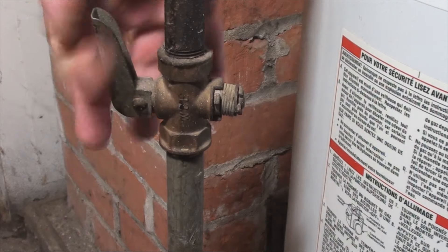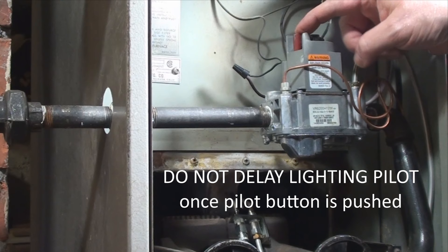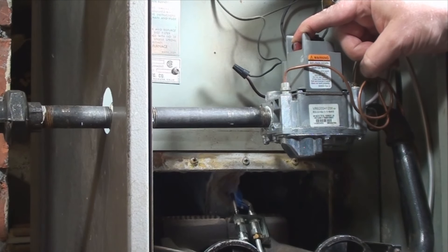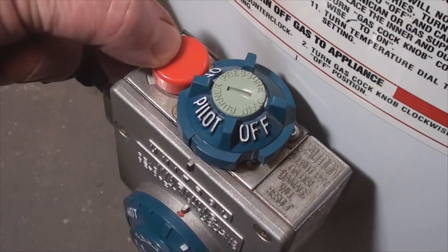Now the danger here is in holding the pilot button down too long before you introduce the flame. An accumulation of gas could explode and that's going to ruin your day. Hold the pilot button until the flames have warmed the thermocouple enough to send a signal to hold the valve open — usually it's less than a minute.